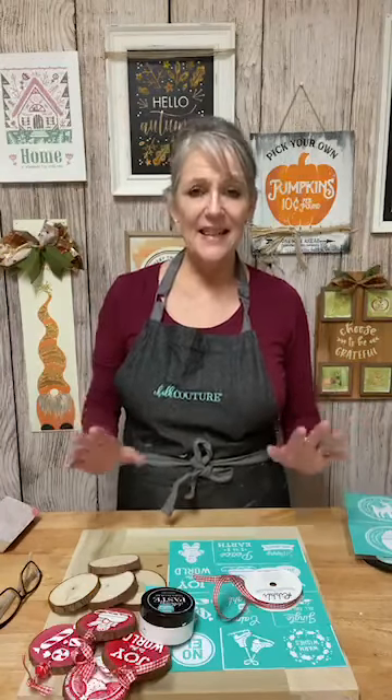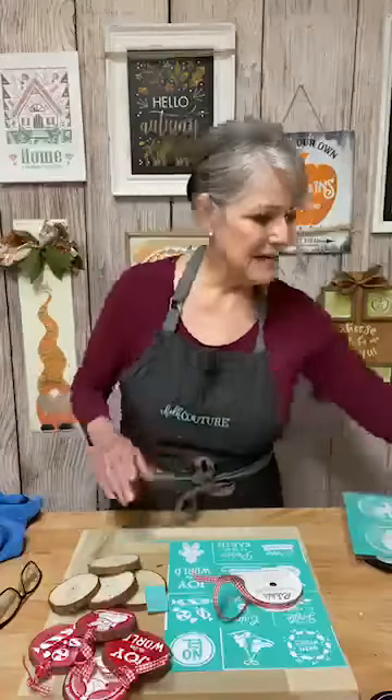Today we're going to do some ornaments. I'm getting ready for Christmas because I have things I want to take to my consignment shop. If you're watching, will you please like and follow my Facebook page and sprinkle this — that means share — it's in the lower left-hand corner. That helps get this video out there so Facebook thinks we have something of value and will push it up. They have an algorithm.